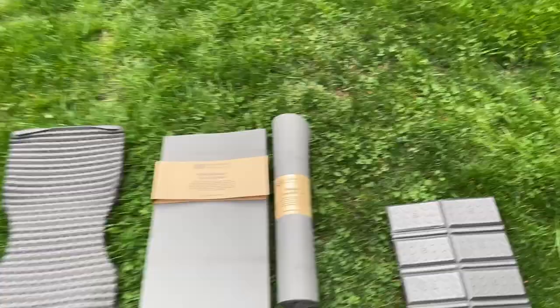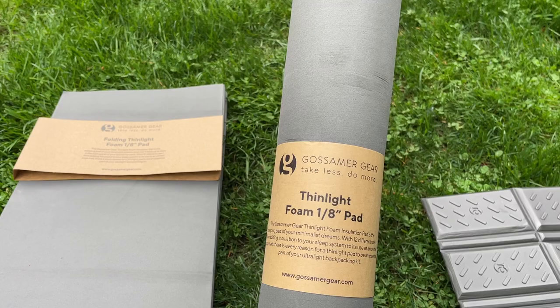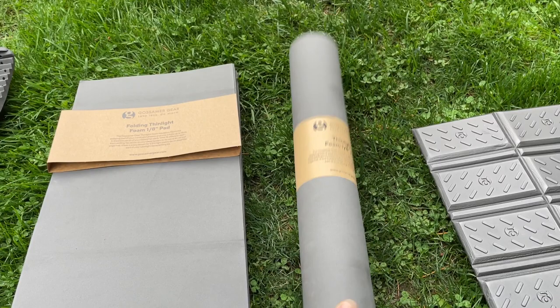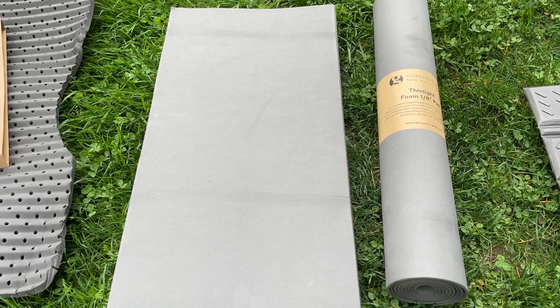There are a lot of videos out there with the thin light 1 1/8 inch foam pad, and when I went to the website I saw this pad and also saw the folding pad, but didn't see any videos about how they're different. I figured I could just fold this and maybe the folding one is just bigger because it is longer. However, this is the difference.